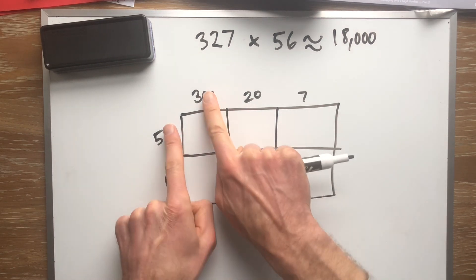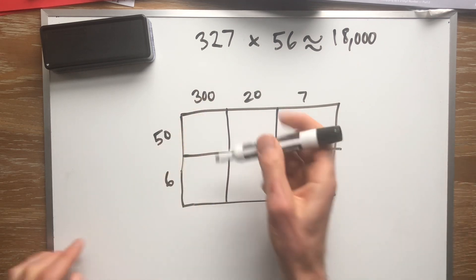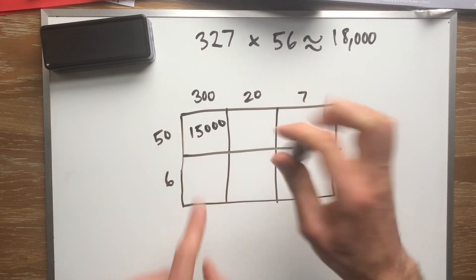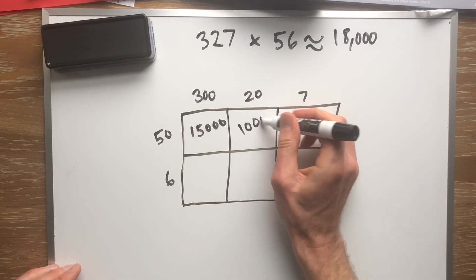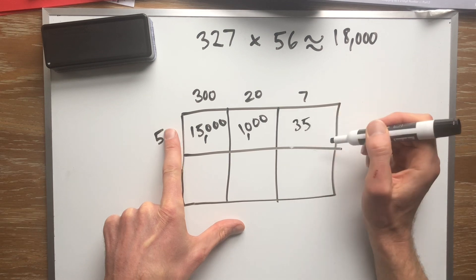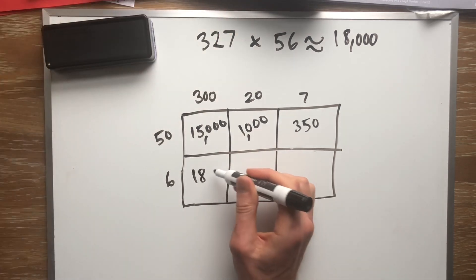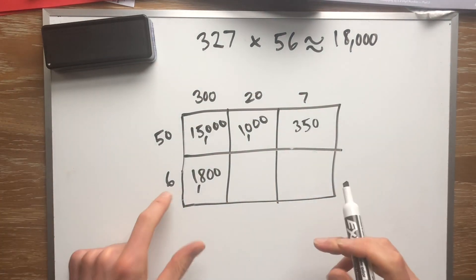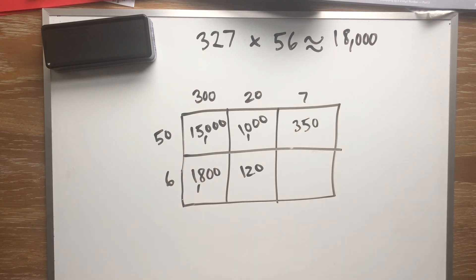Then we multiply each pair and add them up. 50 times 300: 5 times 3 is 15, but we're talking about 50 times 300, so add three zeros — 15,000. 50 times 20: 5 times 2 is 10, plus two more zeros — 1,000. 50 times 7: 5 times 7 is 35, plus a zero — 350. 6 times 300: 6 times 3 is 18, plus two zeros — 1,800. 6 times 20: 6 times 2 is 12, plus a zero — 120. And 6 times 7 is 42.